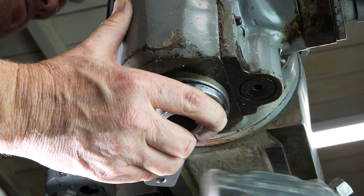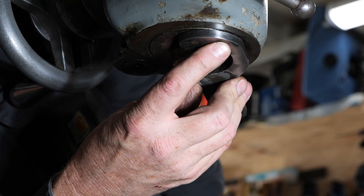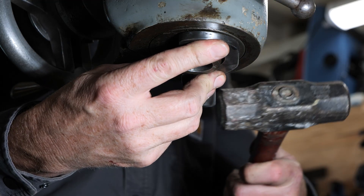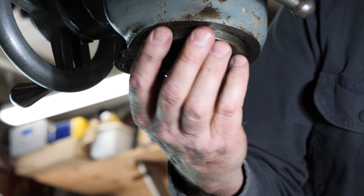The first thing I did was make up a tool to remove the left-hand threaded nut at the base of the spindle. The pins are, I think, 2 inches and 450 thousandths apart by my measurement, and the holes are a quarter of an inch.